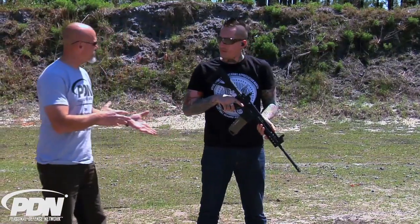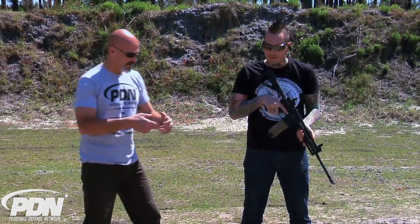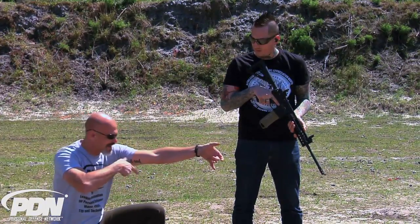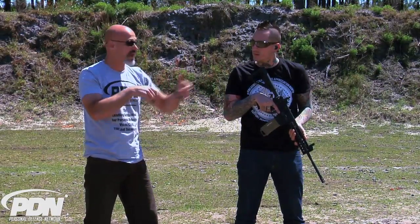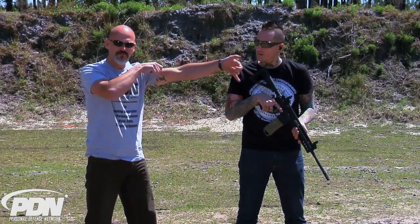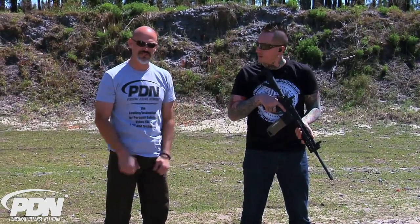I like the fact that you talk about how different circumstances are going to dictate different hand positions, and that's really what I think. We have to realize there are different reasons to have your support hand in different places. If you're down in the kneeling position and you want to get that stability from the leg, for example, and your arm is stretched out straight, you're not gaining anything from being down here. So we know we want to get that hand onto the leg. We might want to be back at the magwell for some reason, and there are many technical advantages to shooting fast and moving the muzzle very precisely when your hand's fully outstretched. Your circumstances are going to dictate, and your personal preference is certainly going to influence your choice when it comes to support hand position on a long gun.